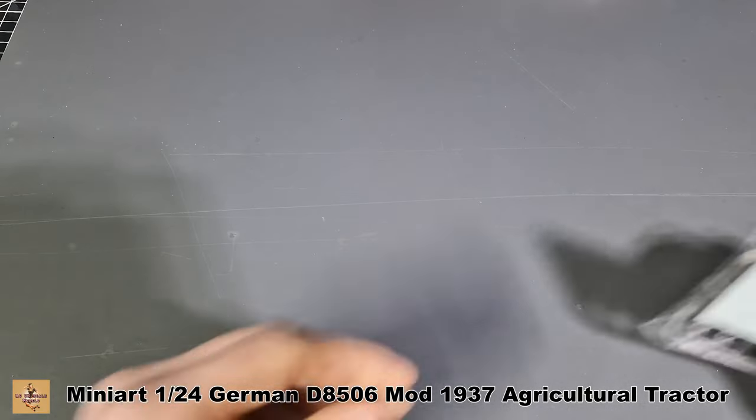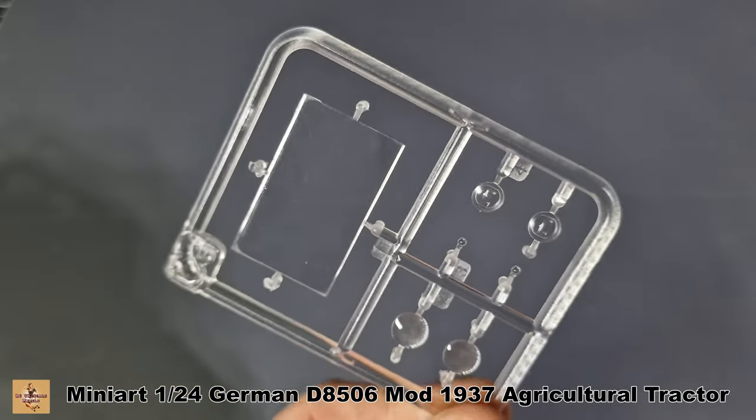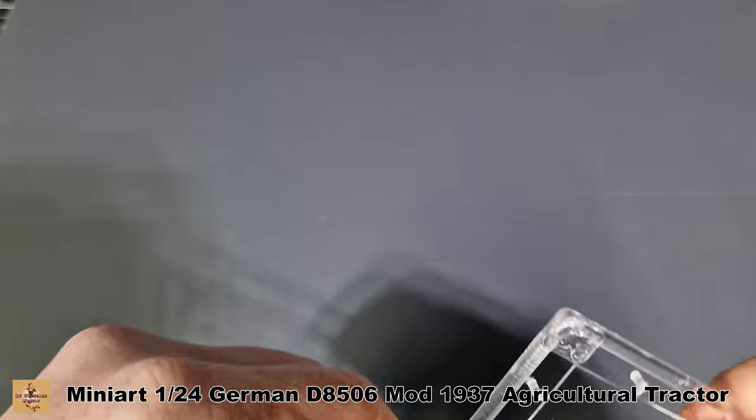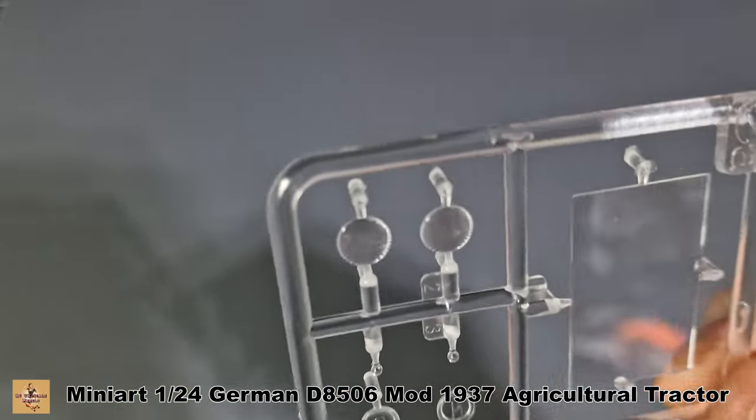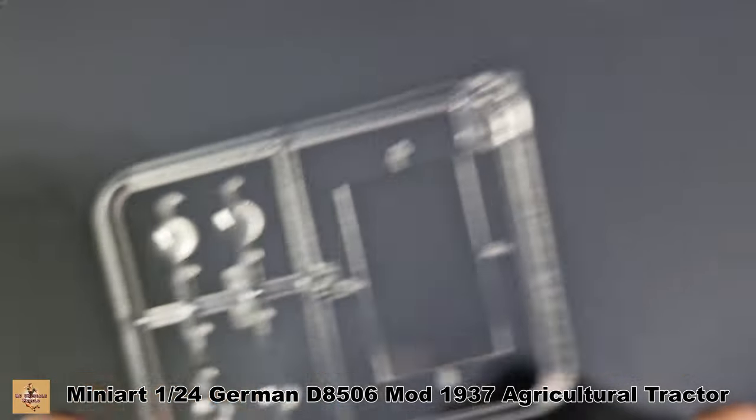The last pieces are the markings. Clear sprue — it's just a flat panel and headlights, and that is pretty damn clear and nicely molded. The very last piece is just the basic markings — nothing fancy.